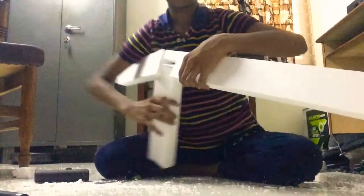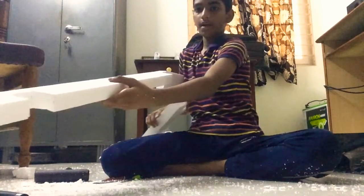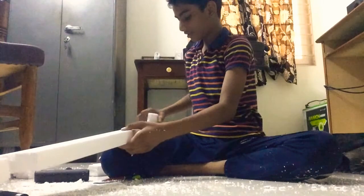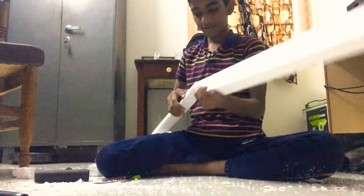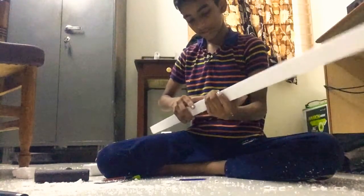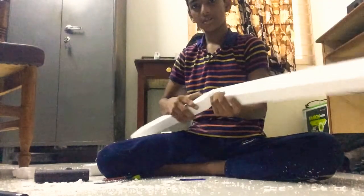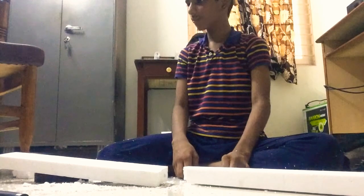Guys, my gun is ready! Oh my god. But this is not working — it's rotating itself. A circular surface won't work, so I have to make another surface which includes a straight surface. Okay guys, I think I have to make a new one.